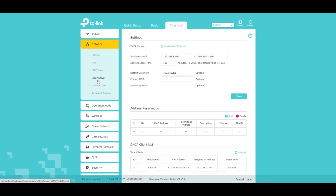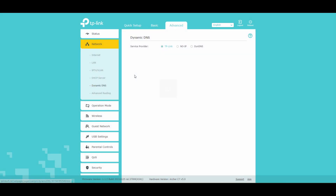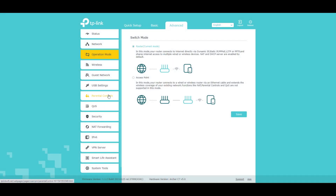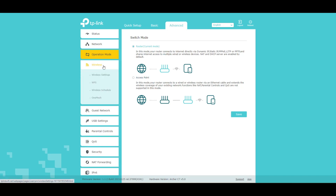DHCP server, dynamic DNS, advanced routing, operation mode. You can set this thing up as an access point, which is good for some people in certain situations. It's not something I need right now though — I've got a D-Link mesh network going. And while it's not my favorite brand, it is my wife's, and the wife likes the D-Link, so we'll just keep her happy.